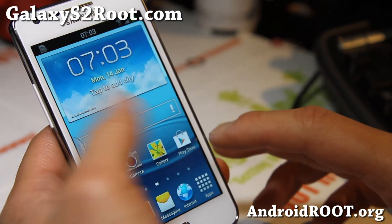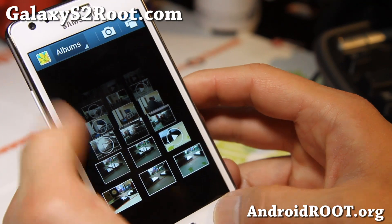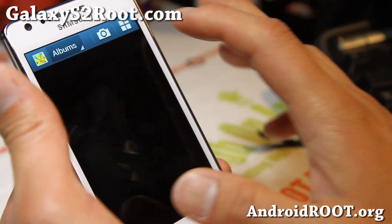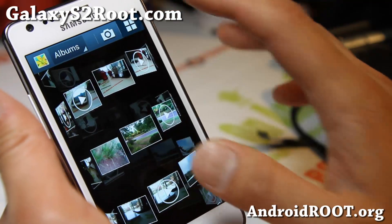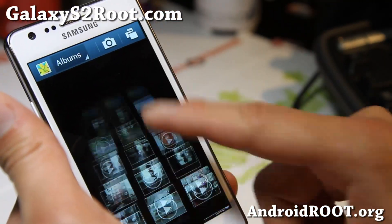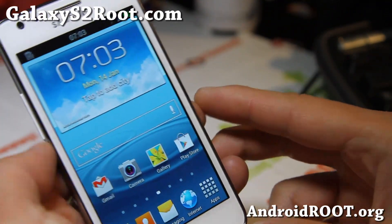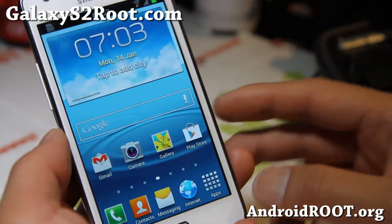Check it out for your Galaxy S2 GTI 9100. If you want to get rid of the tab, hold down the back button. It also comes with the Note 2 gallery, which is my favorite gallery — you can have all the cool features from the Galaxy Note 2 without even buying a Galaxy Note 2.